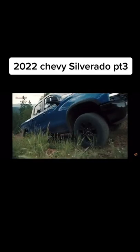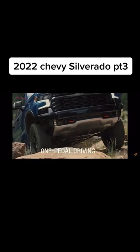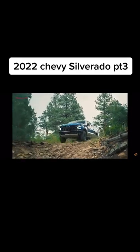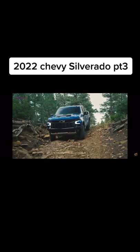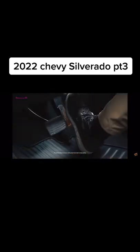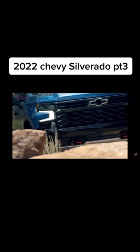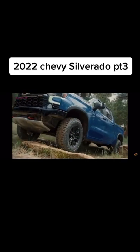For rock crawling, with one-pedal driving, as soon as the driver backs off the gas pedal, the vehicle actively begins to slow down. When engaged while the vehicle is in four low, one-pedal driving will cause the vehicle to slow to a complete stop when the driver takes the foot off the gas. This feature can turn a highly technical and complicated event into a confident control maneuver.